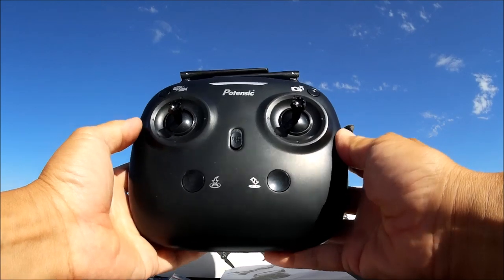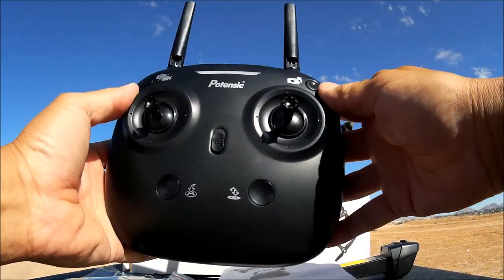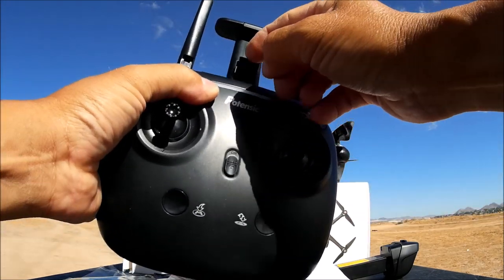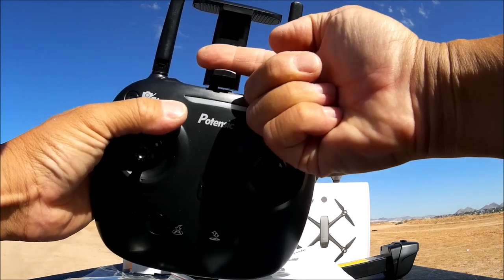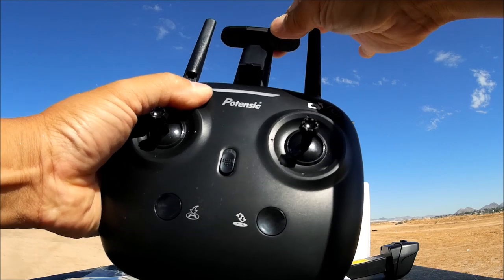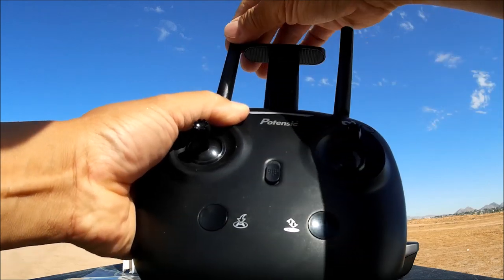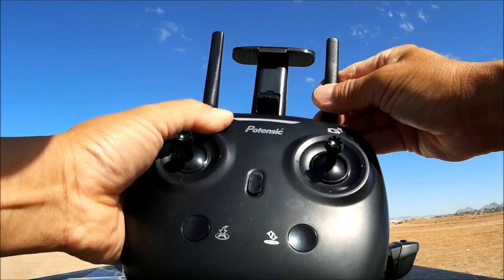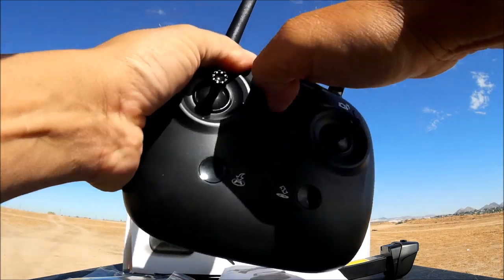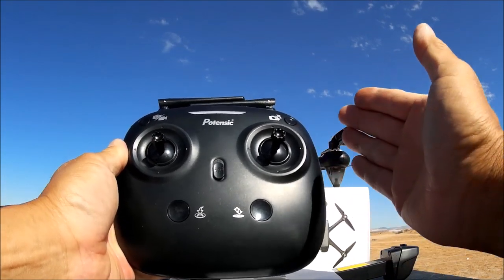Here is the remote control — smooth, minimalistic looking. The antennas fold out but are non-functional. There's a phone clip that slides out from the top with a small fold-down clip. It is a little flimsy, but you can use the antennas to help hold the phone in place — they're strong enough to keep it secure. My iPhone 6 Plus fits with more than enough room.